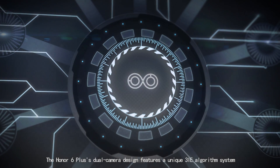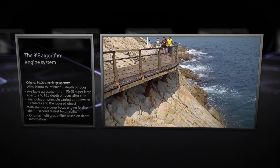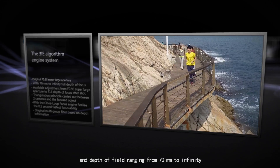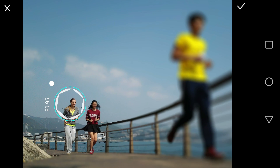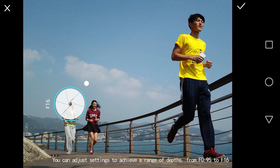The Honor 6 Plus's dual camera design features a unique 3IE algorithm system and depth of field ranging from 70mm to infinity. You can adjust the settings to achieve a range of depths from f0.95 to f16.